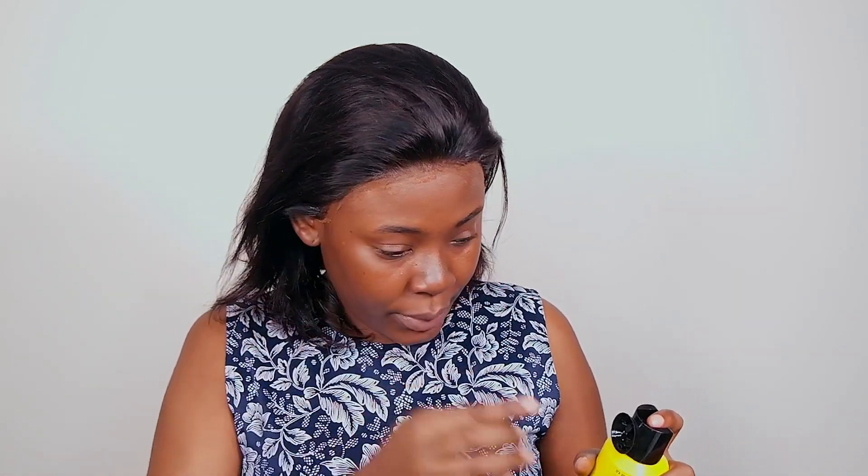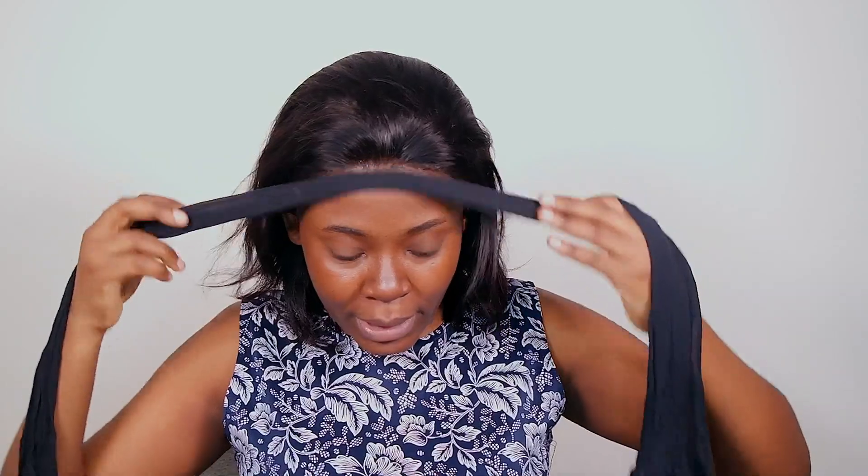Now that we have everything laid, I'm going to go into my Got2b again and just use my finger to take a bit and press it into the edges so that the lace melts even better. Then I'll go ahead and tie it in place using an old pop sock to tie the hair in place, and then I'll remove it to do my makeup.